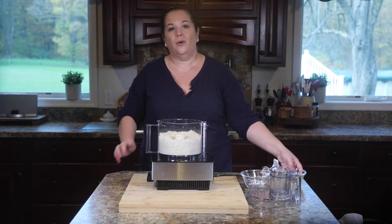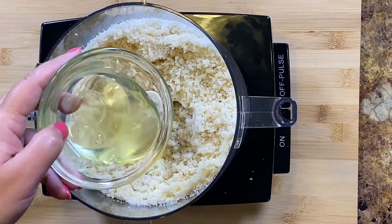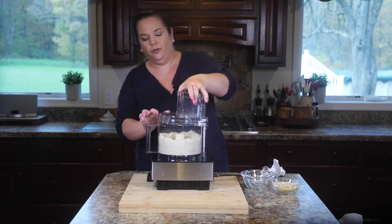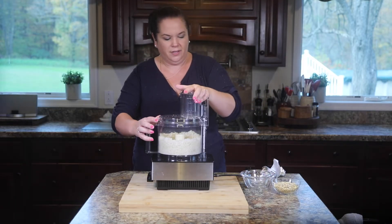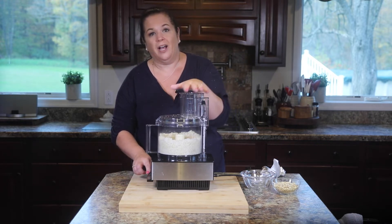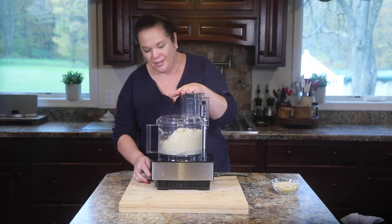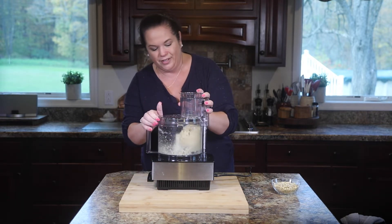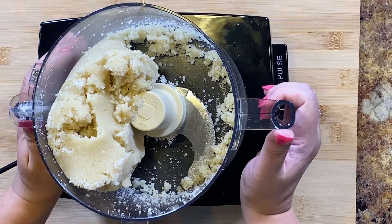To this, we are going to add some egg whites. This is what's going to bind everything together and make a dough for us. Get the lid back on there. I'm just going to let it run until the dough starts to form and come together. You see how it starts to come together into a single ball — that's exactly what we're looking for.